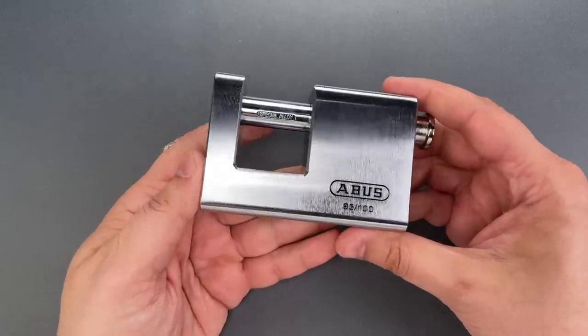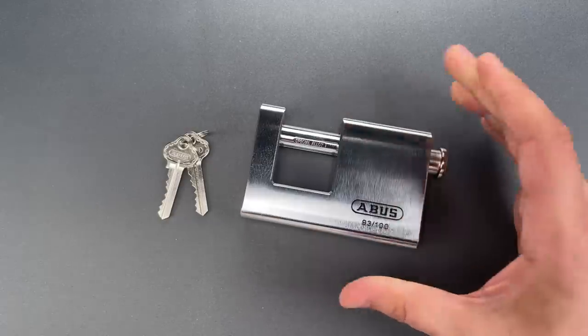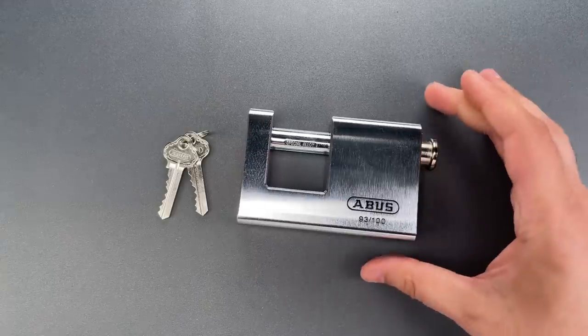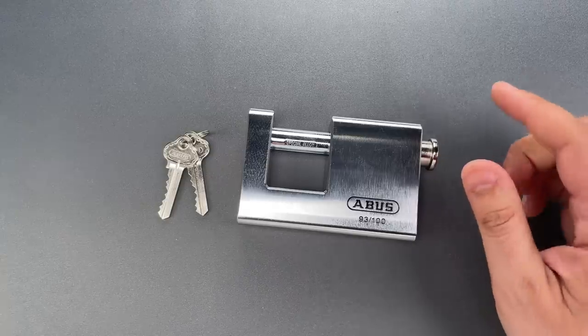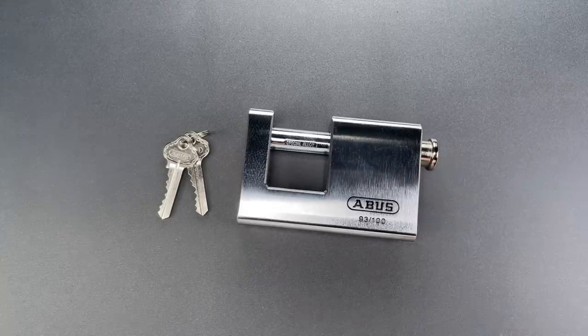This weighs in at nearly three pounds. As far as the physical build goes, I really don't have any complaints. Destructively opening this would take an act of extraordinary violence. My concern arises from the lack of security pins in the core, something that's pretty unusual on a higher-end Abus.